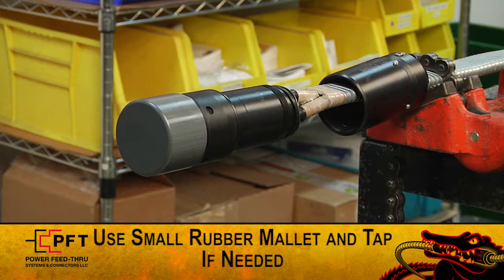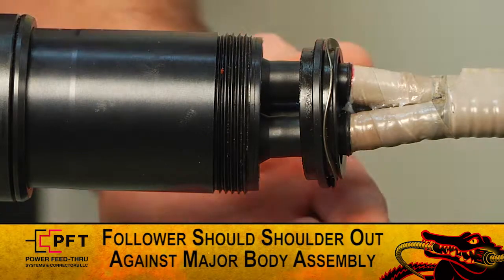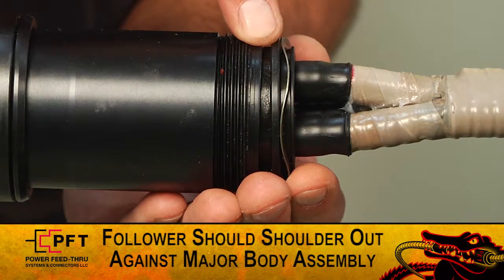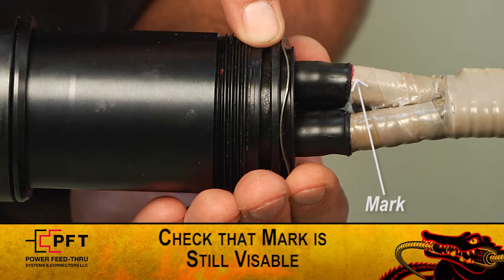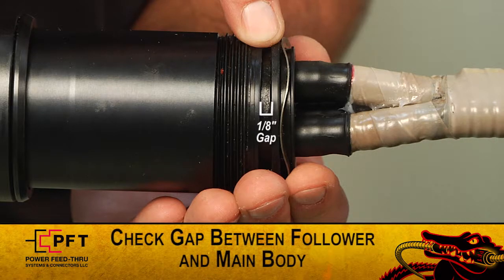While holding the follower and the cable seal assembly securely, slide the major body assembly onto the three gator grip contacts and the cable seal assembly. Ensure the mark placed on the high modulus tape is still visible and the seal has not moved from its original location. Holding the down hole cable securely, you can, using a small rubber mallet, gently tap the protective cap until the cable seal assembly is inside the major body assembly. At this point the follower should be shouldered out against the major body assembly. Ensure the mark placed on the high modulus tape is still visible and the seal has not moved from its original location. The gap between the follower and the major body assembly should be no more than one eighth of an inch.